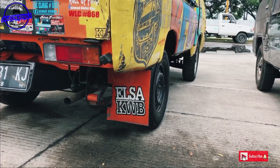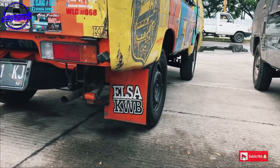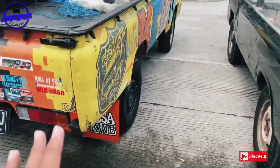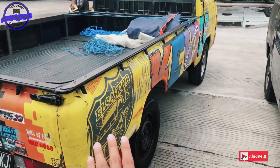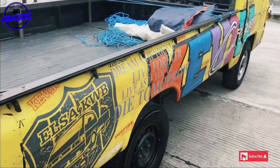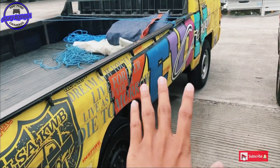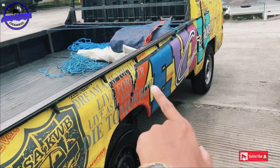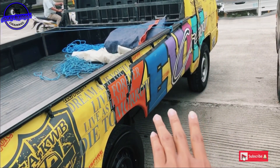Kemudian untuk bagian sepak bawah ini dipasang tulisan Elsa KWB, juga sudah di stiker. Nah kemudian kita naik ke samping sebelah kanan. Di background warna kuning ini lebih rame motifnya, warna-warnanya lebih banyak kombinasinya.